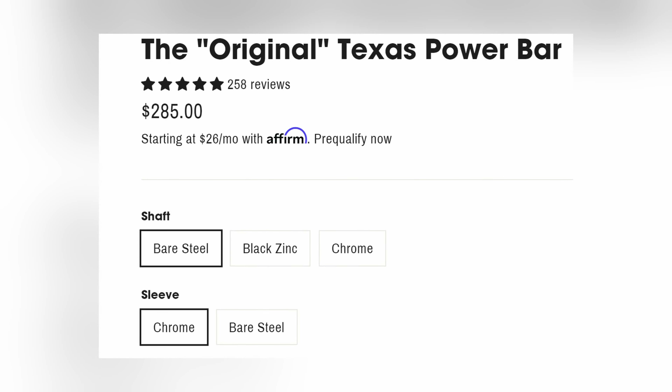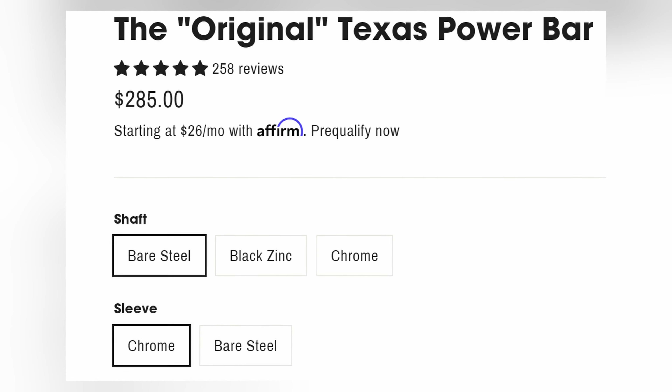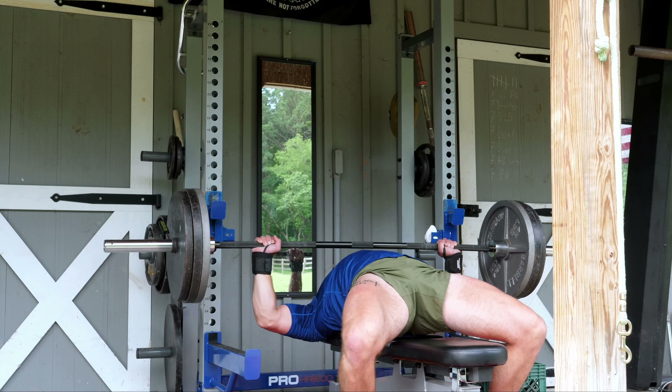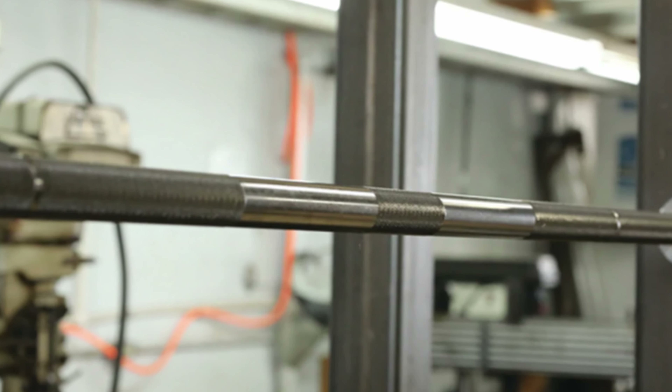The shaft has a couple of options between bare steel, black zinc, and chrome. The sleeves themselves are also available in chrome and bare steel plating depending on your preference. This barbell is a little shorter than the Texas Deadlift Bar at 86 inches, and it also has a 28.5 millimeter diameter, 190,000 PSI tensile strength, very aggressive knurling as well as a center knurling. The Texas Power Bar is perfect for lifting heavy weights without being fussed with different squat, deadlift, and bench bars. The original goal with this barbell was to replace the crappy knurled grips that became slick after a few years.